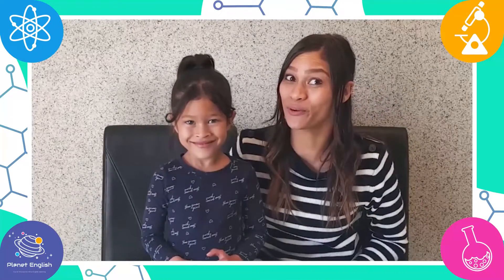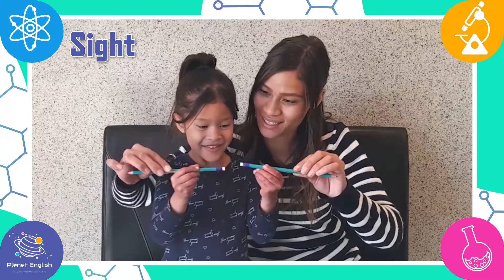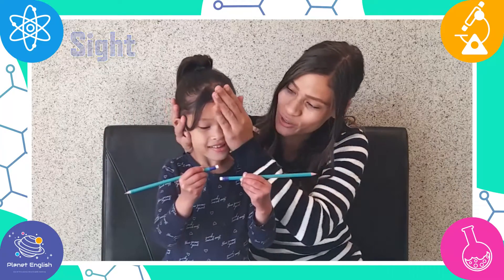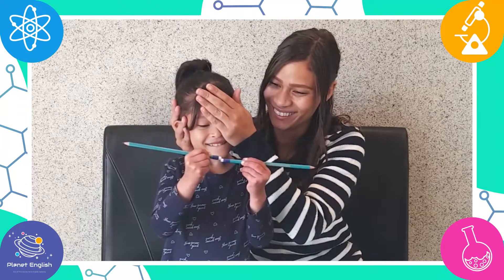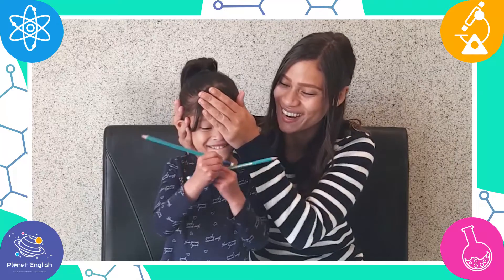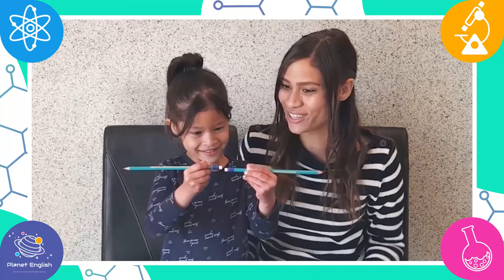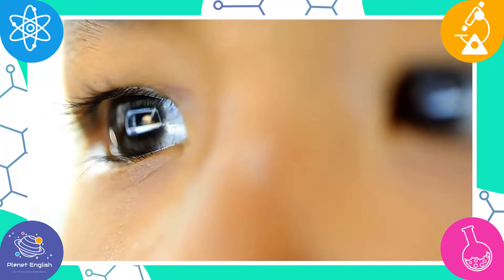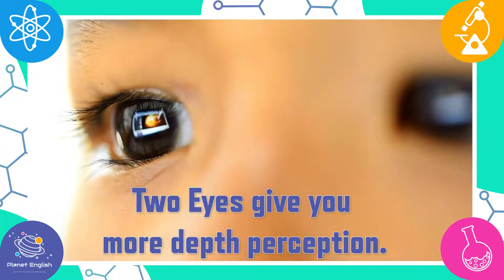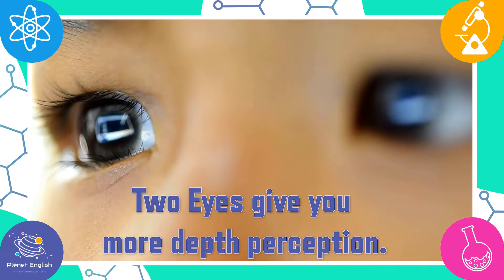For this experiment we will be testing sight. Hold the pencils up like this. Now close one eye and try to make the erasers touch. Now with both eyes open, try to make them touch. Two eyes give you more depth perception, which is the ability to judge how near or far objects are.